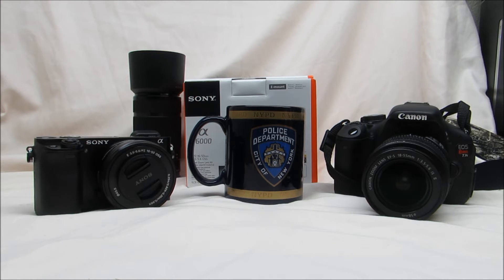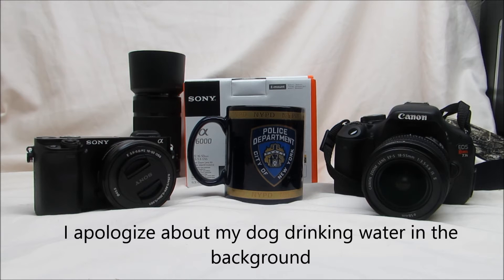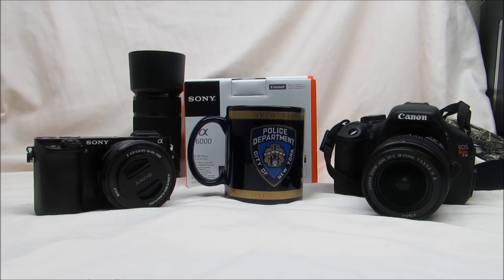I went through ISO 100, 200, 400, 800, 1600, 3200, and 6400 on both cameras. On the a6000 I was able to go higher, so I'll include those images so you can see what they look like. Go ahead and just take a look and see what you think — see which one you think might be better or worse, or whichever.